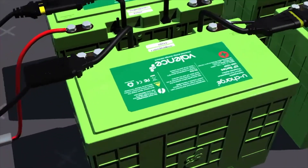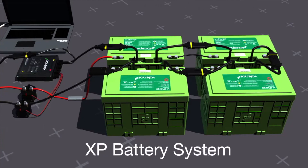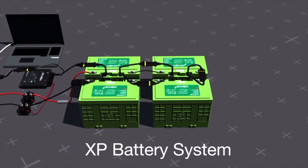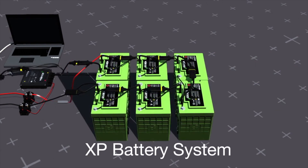A complete XP series battery system must always include a BMS and contactors, and appropriately sized fuses and cables. Valence's wide selection of modular batteries means a combination can be selected to meet your application's needs, regardless of voltage, capacity, or size requirements.